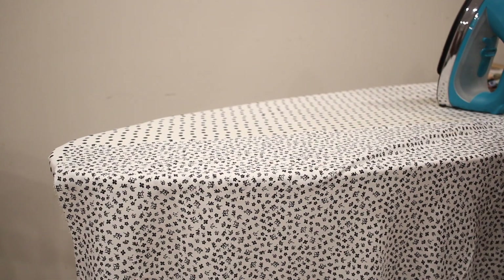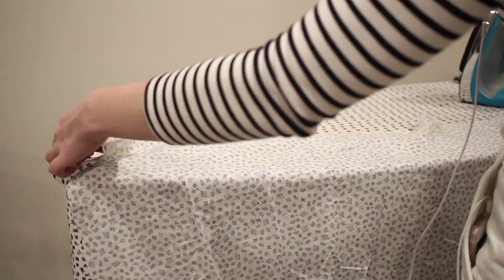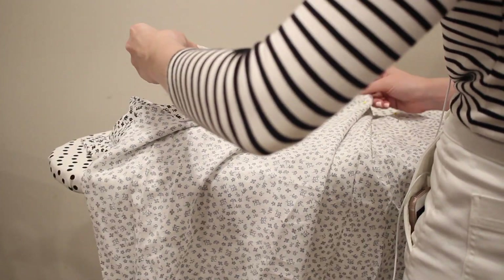With the bodice complete, I'm now moving on to the skirt. The first thing I'm going to do is sew the side seams — pinning the skirt front pieces to the back at the side seams, then sewing down with a five-eighths of an inch seam allowance and using the serger to finish off the edge.